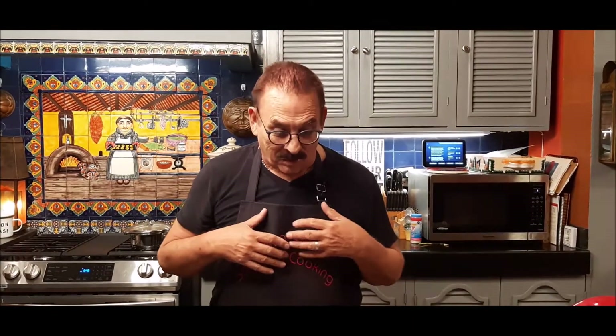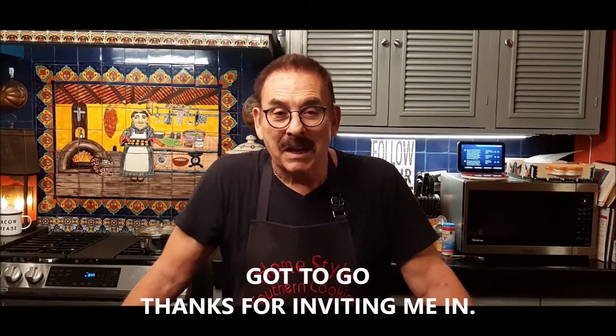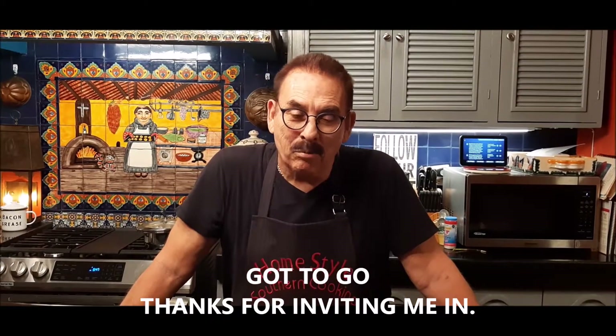This was so much fun bringing this to you. I was sitting this morning thinking about what I could come up with — this is an original, as far as I know. I thought of it this morning sitting on the sofa and said I'm going to try it. And if it's a failure, I know my viewers will understand, but this turned out really exceptional. So I hope you'll try it. Until next time, take care of yourself. I appreciate your support and thank you for letting me come in — you're so generous with your time.